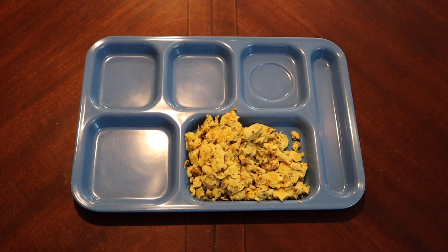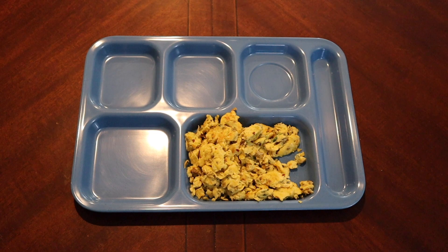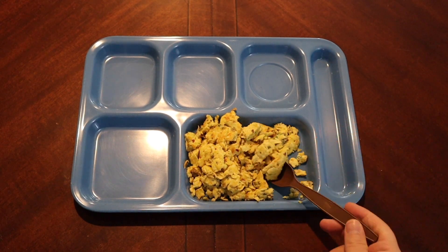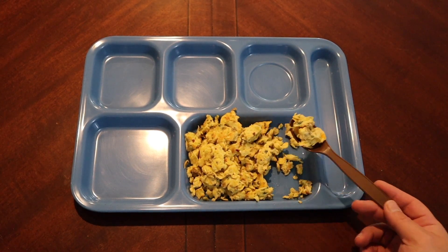Mmm. It's a very simple taste — not a ton of salt. You get the peppers, the onions, definitely a lot of sausage flavor in there. There's just a little hint of spice, not much, just a little hint. The consistency of the eggs is really nice too. What's not to like? This is just a really nice scramble — a hearty, nice hearty scramble. It kills it.